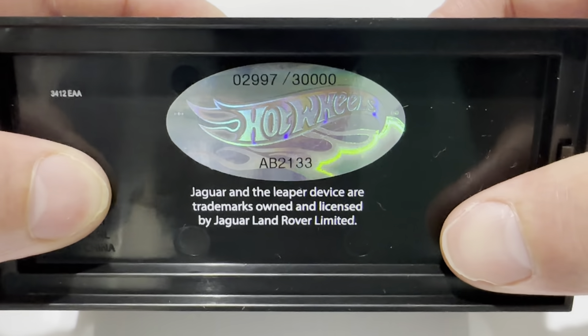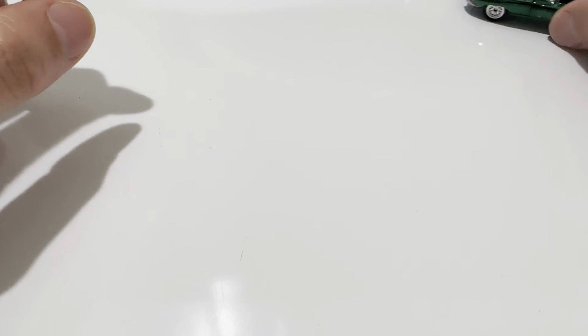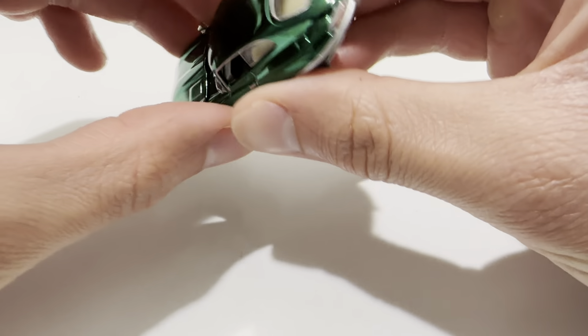There's my serial number if anybody cares. So here it is — metal on metal: metal body, metal base.